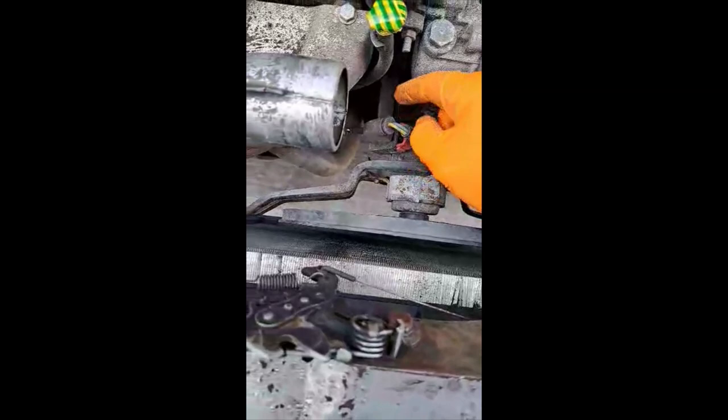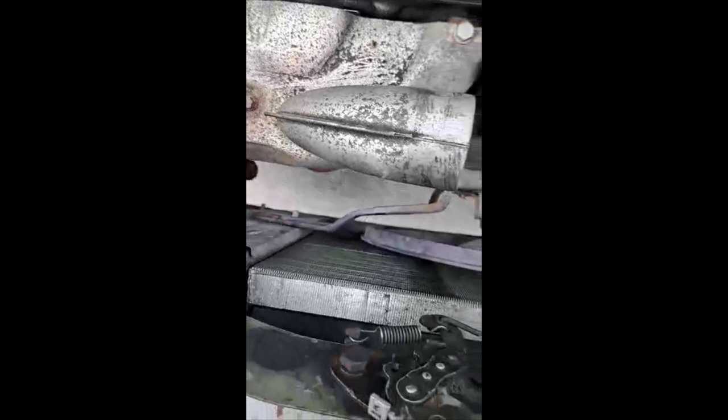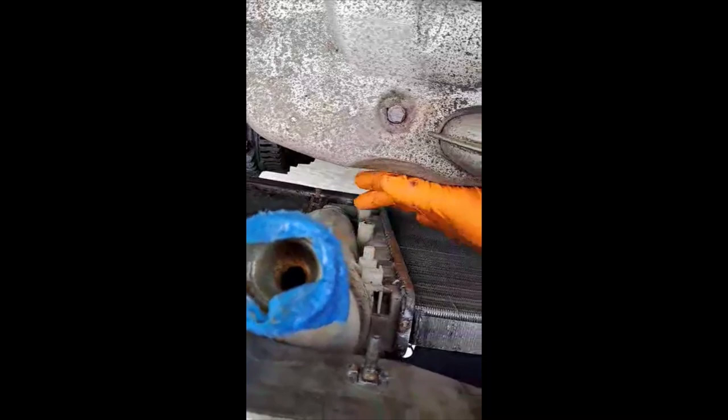Disconnect your fan plug and this bolt here. If it's as straightforward as I think, I won't show any more of that — but if I get into difficulty taking out the fan or there's something I didn't explain, I'll come back to it. It was literally just as simple as disconnecting your clip, that one bolt that was over here, and there was a metal heat guard here that just pops out after you take that bolt out. So take the bolt out, unclip it, and it will literally just pop out.